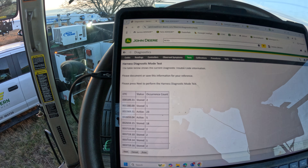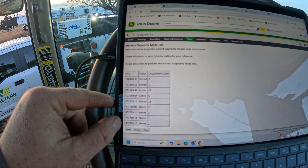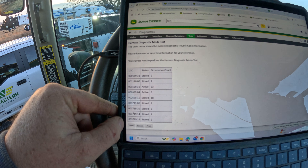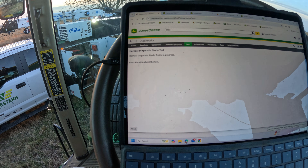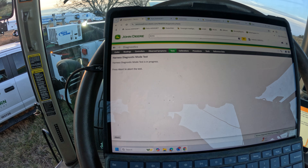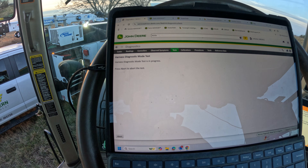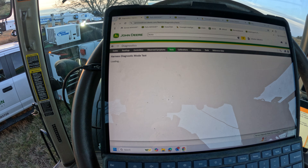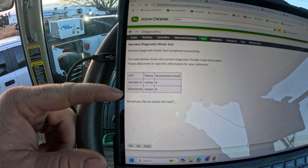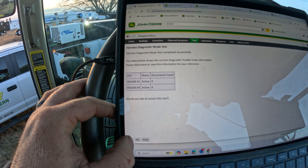We're going to go ahead and do a harness diagnostics test. It's showing all the DTCs for the engine right there. I'm going to go ahead and hit next — it's going to check all the components on the engine, like the turbo. It's going to move the turbo actuator and check to make sure all the sensors are working as well. It looks like we've still got two active codes: the EGR pressure sensor and the D-rate code. We'll go ahead and go after that EGR pressure sensor code.